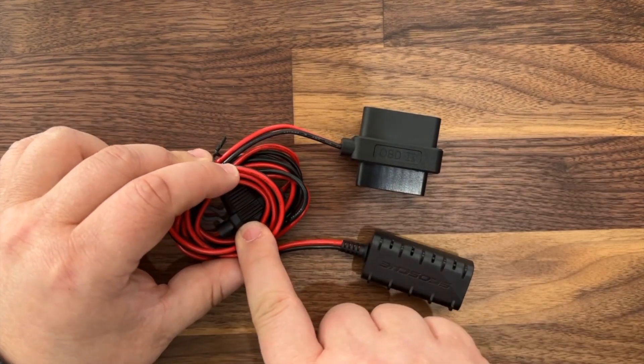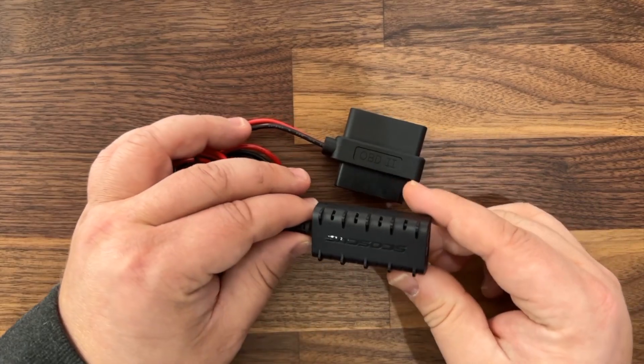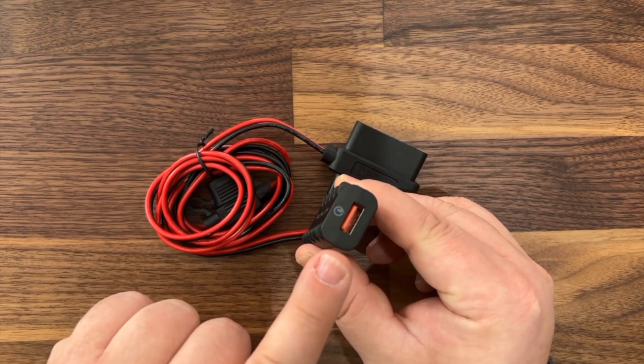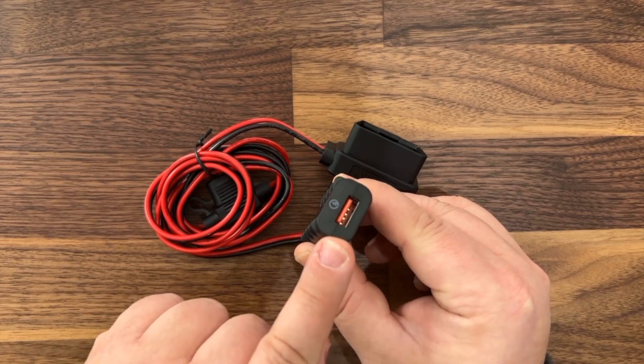In line is a fuse to ensure that you don't overdraw the port. And finally on the business end of it is a USB Type-A Quick Charge 3.0 port that puts out 18 watts of power and actually lights up in red.